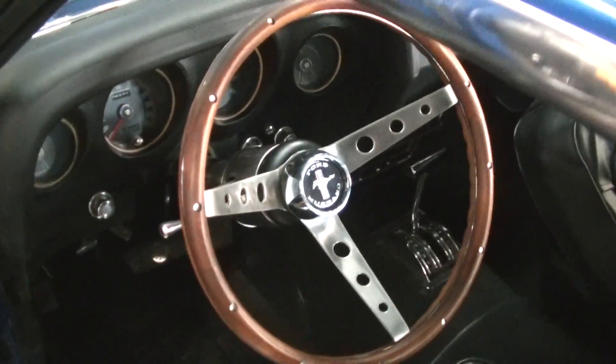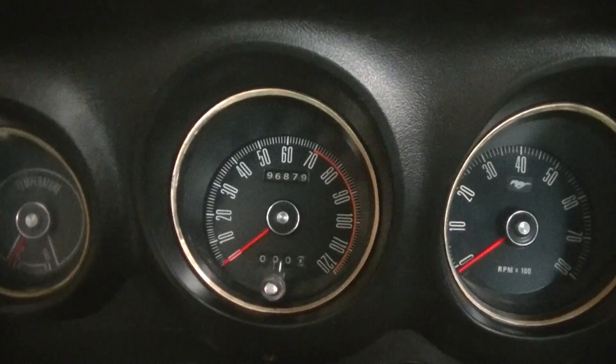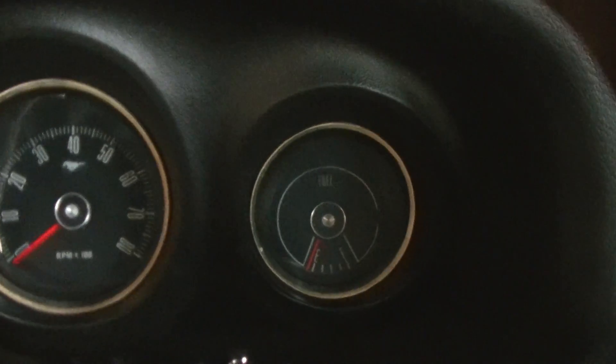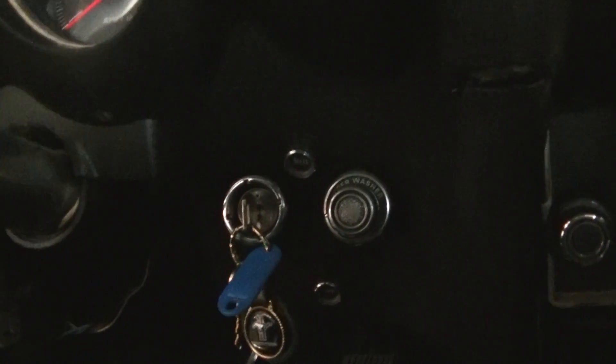It's the steering wheel. Let's go inside now. Here we're looking at the temperature gauge, the speedometer and RPM, the fuel gauge, wipers and ignition, and the radio.